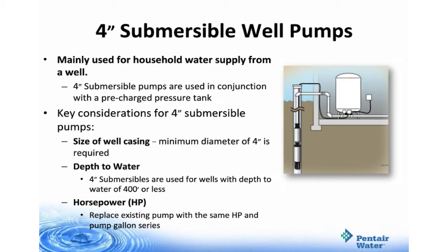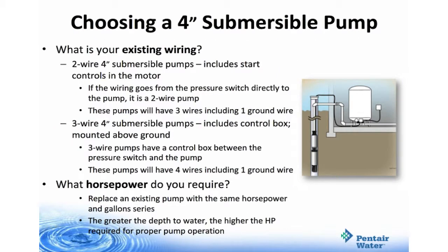A 4-inch submersible well pump is mainly used for household water supply, also used in conjunction with pre-charged pressure tanks. Key considerations are size of well casing, depth to water, and horsepower. You must have a minimum diameter of a 4-inch well casing, with a depth to water of 400 feet or less. With regard to horsepower, you want to replace the existing pump with the same horsepower and pump gallon series. When choosing your 4-inch submersible pump, consider existing wiring as well as horsepower — in a 2-wire setup, the pump includes the start controls in the motor. If the wiring goes from the pressure switch directly to the pump, it's a 2-wire; these pumps actually have 3 wires, one of which is the ground wire.